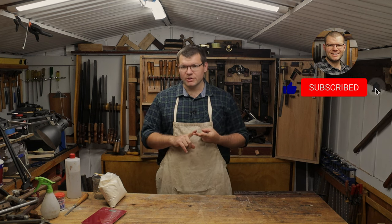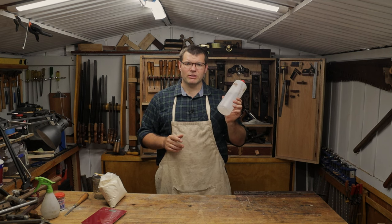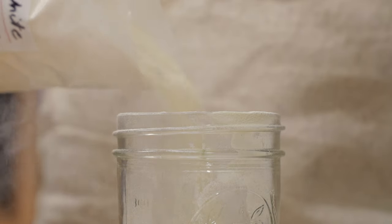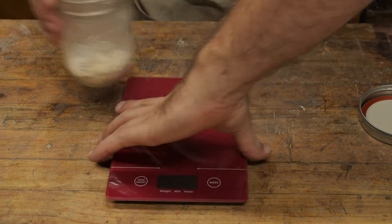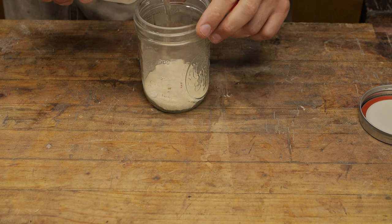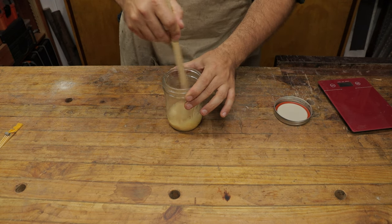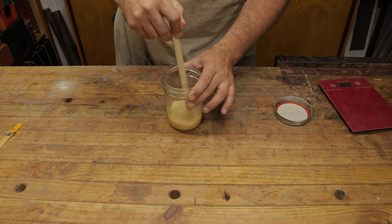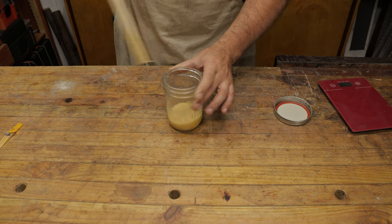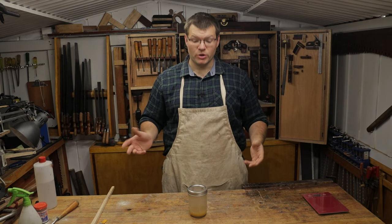That can be denatured alcohol or methylated spirits. Today I'm going to be using denatured alcohol, mainly because methylated spirits smells a lot worse and denatured alcohol doesn't have too much of a smell. So let's jump in here and mix this up. You can see that was a very quick and easy process.